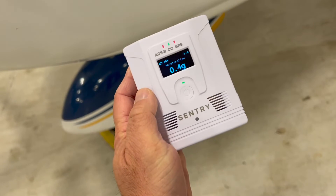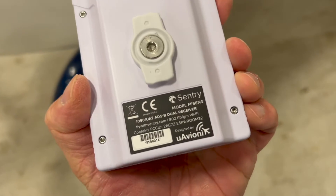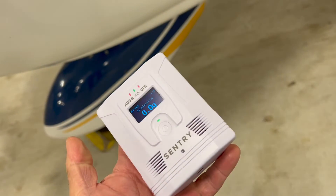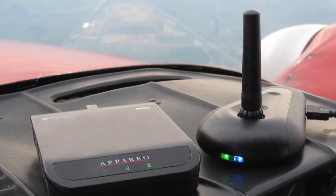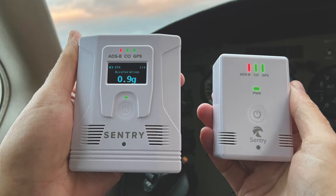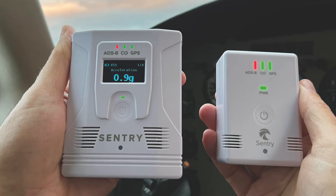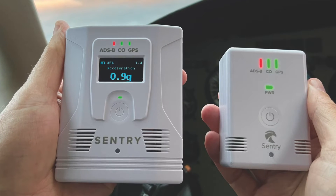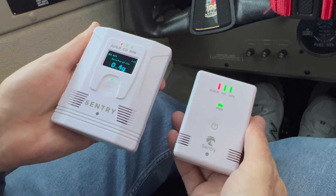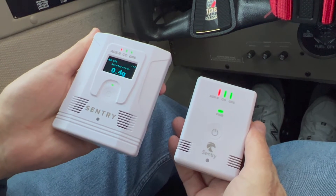Let's talk about the buying decision. Ken Katz is an active pilot with quite a bit of experience flying with the original Sentry, and he's helped with this Sentry Plus long-term review. There are two scenarios: somebody with a first-generation ADS-B receiver looking to upgrade and choosing between the Sentry or Sentry Plus, and somebody who already has a Sentry and is considering the Sentry Plus — that's where it gets muddy. The question is, do you need the extra features the Sentry Plus has?